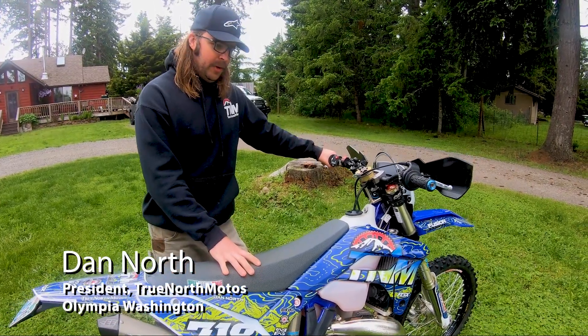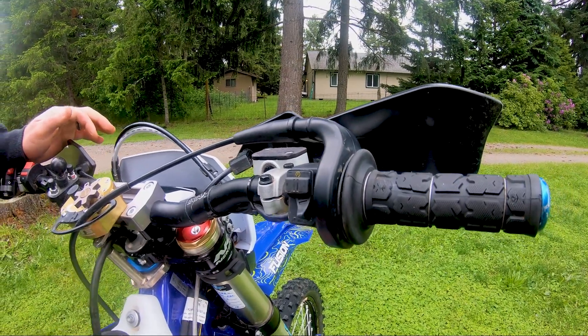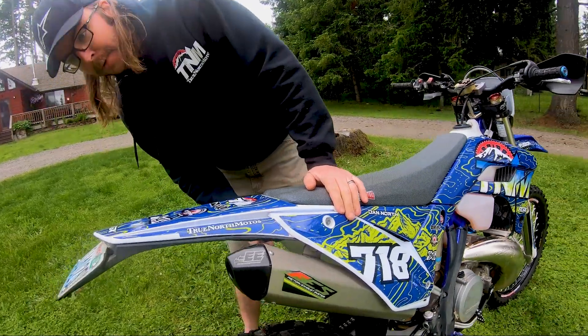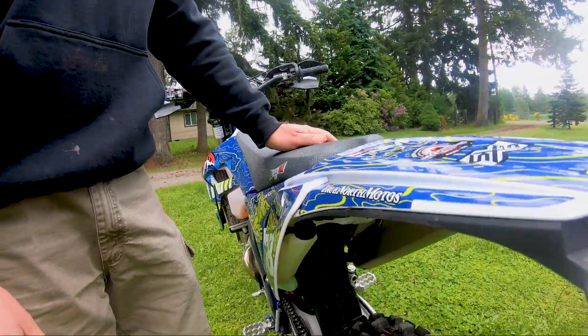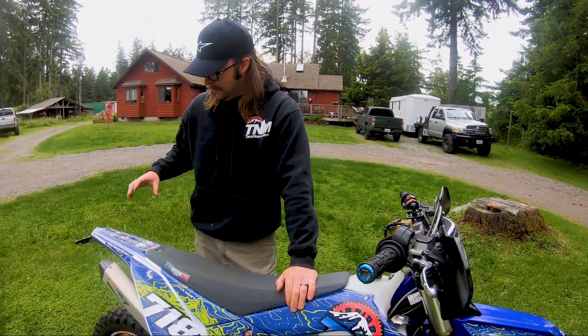The things that attracted me about the Sherco: electronic power valve. The map switch here actually makes quite a big difference because it adjusts your power valve. It has a 2.8 gallon tank stock, a Keihin carburetor, which is the best carburetor out there in my opinion. You got a coolant overflow tank stock right here underneath, so if you ever spit coolant it just goes in there and then comes back into your radiators. It also comes on the factory edition with a fan stock. So good size fuel capacity, fan, coolant overflow tank. Another big selling feature on this bike to me: KYB suspension. KYB is the best suspension that comes on stock bikes.